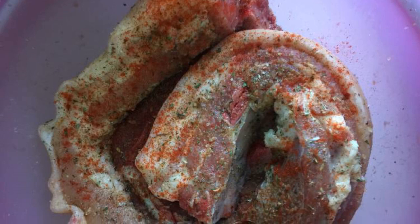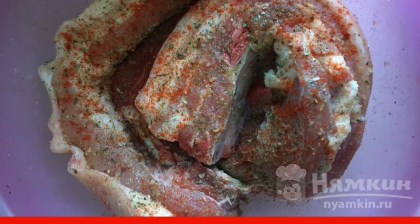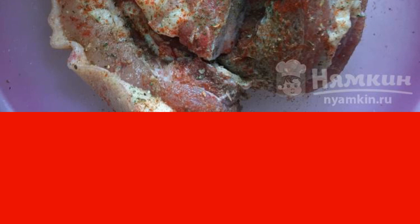Wash the layer well and dry it with a paper towel. Pour your favorite spices — I have salt, paprika, dry adjika — and leave to marinate for 1.5 hours.